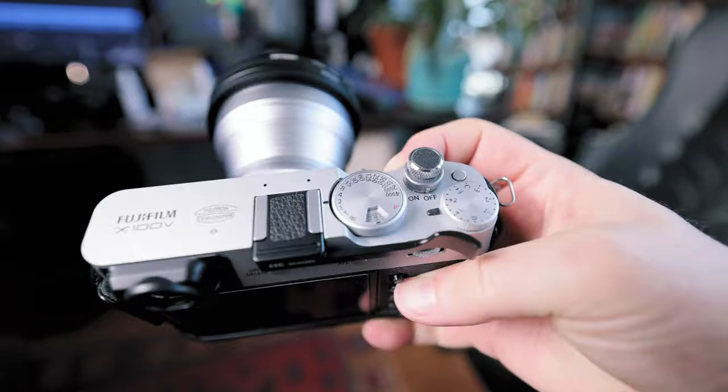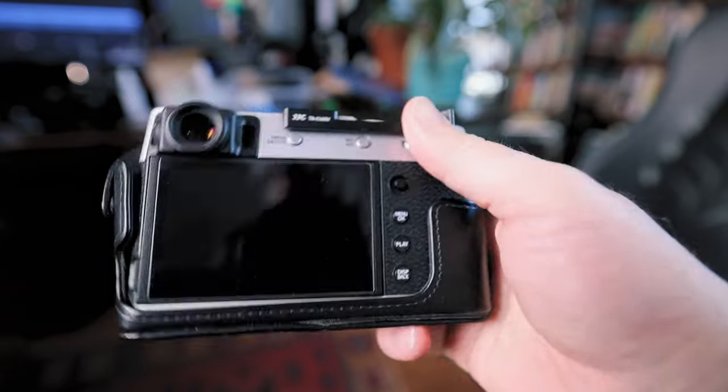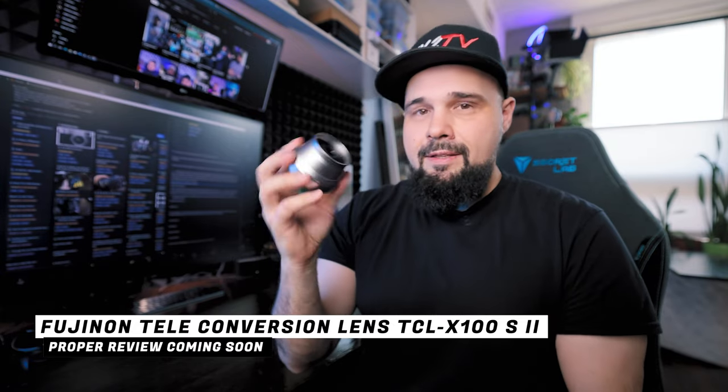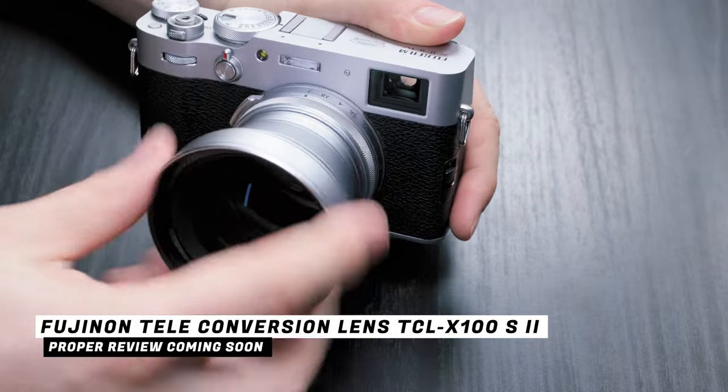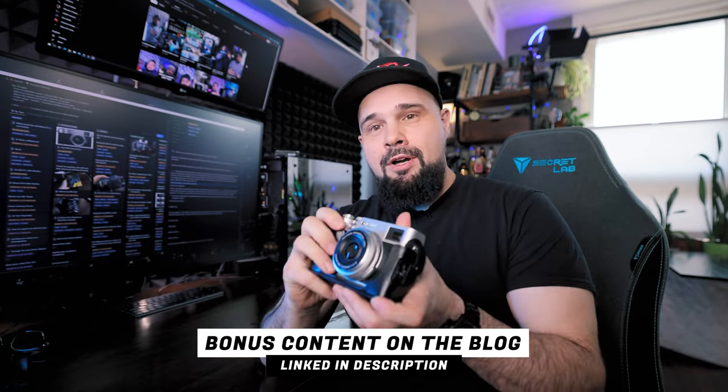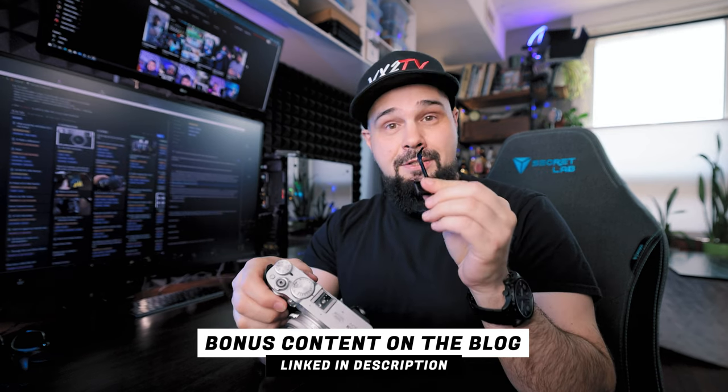Where the thumb grip comes in really handy is if you're using one of these attachment lenses. This is the TCL, which converts your 35mm into a 50mm. The thing with this lens is it makes your camera front heavy, and because there isn't much of a grip, the weight of the lens makes everything want to pull down. Without the thumb grip, it's hard to keep everything balanced, so the thumb grip definitely helps if you have the TCL attachment on the front. If you want to buy the TCL or WCL attachment, the thumb grip will make it a lot easier to hold the camera level.